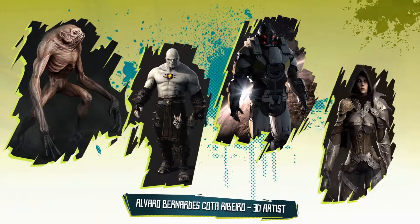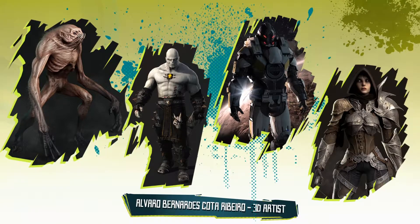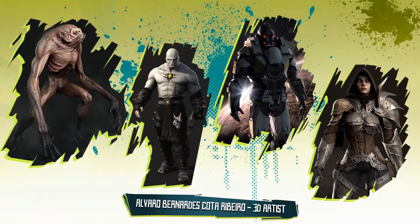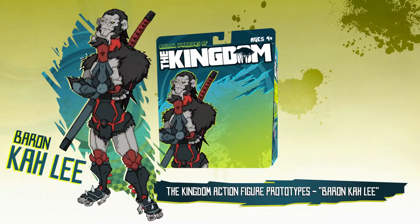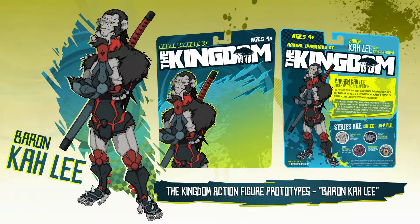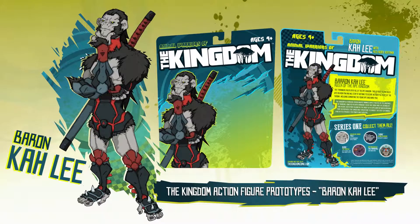Each figure will be sculpted by the incredibly talented Albero Rabbero, whose work you can see here or you can check out in the link below. The first figure to be produced will be Adventure Armor Pale, with Chinorian Battlesword. Our second figure will be the Villainous Baron Kali, with Ruby Stone Katana.